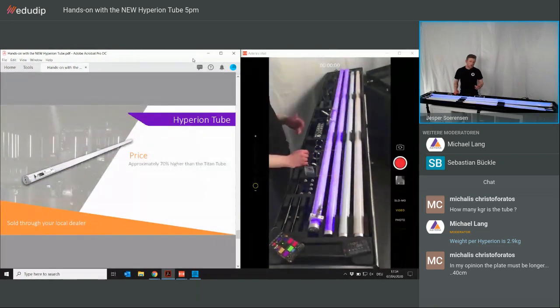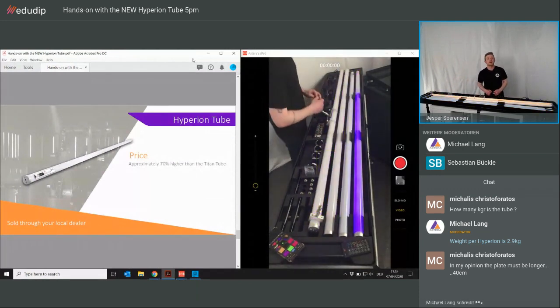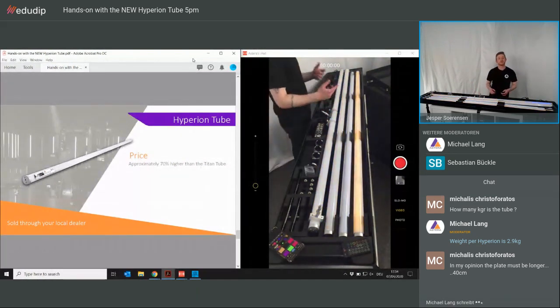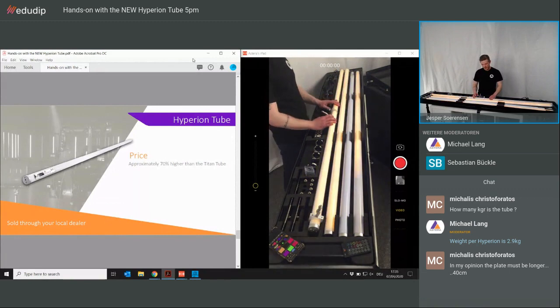Some of you might know already, some not: the price is approximately 70% higher than the Titan Tube. If you have any doubt or want to know more, contact your local dealer or distributor — they will give you the right information on prices, shipping, and so on.